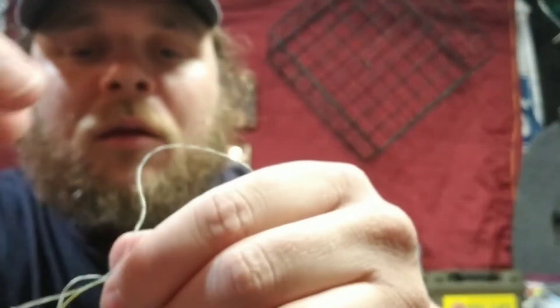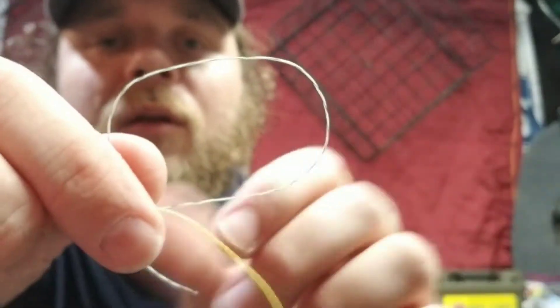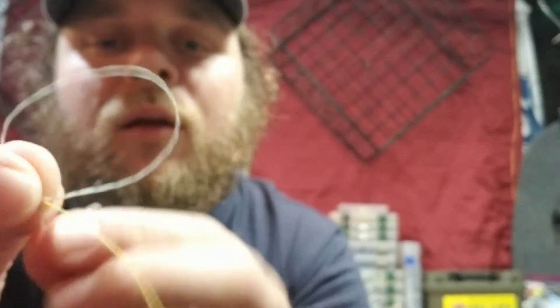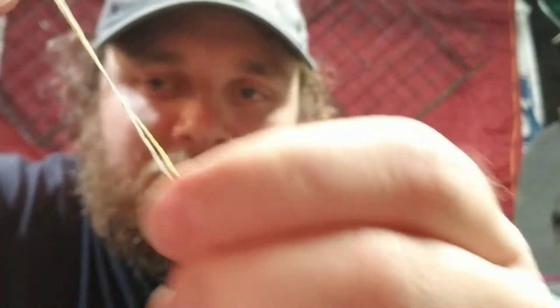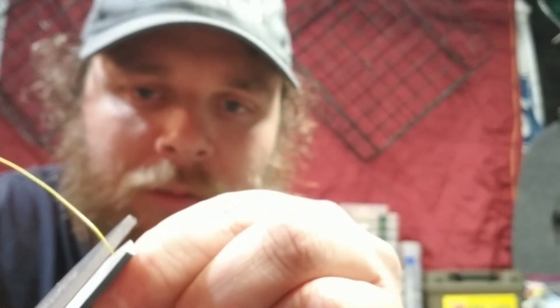On the other side, you do the exact same thing — just loop this line just like we did the last one. You can pull a little bit more through if you need, and just cinch that up the same as you did the other one. Then you pull the two lines apart from each other and it cinches right up there into a nice little knot. Clip those tag ends off and there you have it — that's a double uni knot.